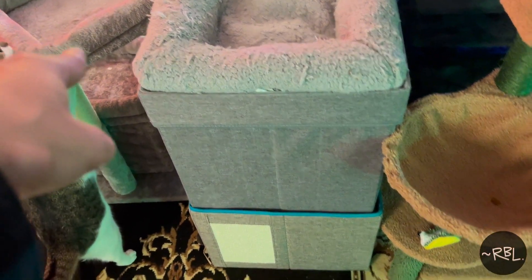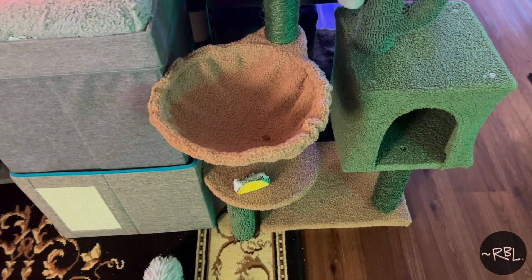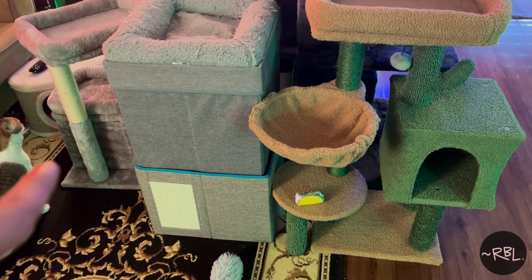Usually I have this one right here, and I kind of move it around back and forth. So right now, clearly, she's trying to figure it out because I just relocated the whole thing.